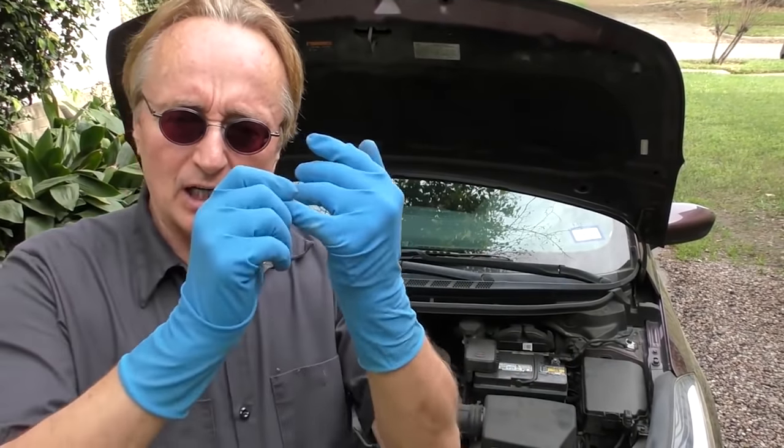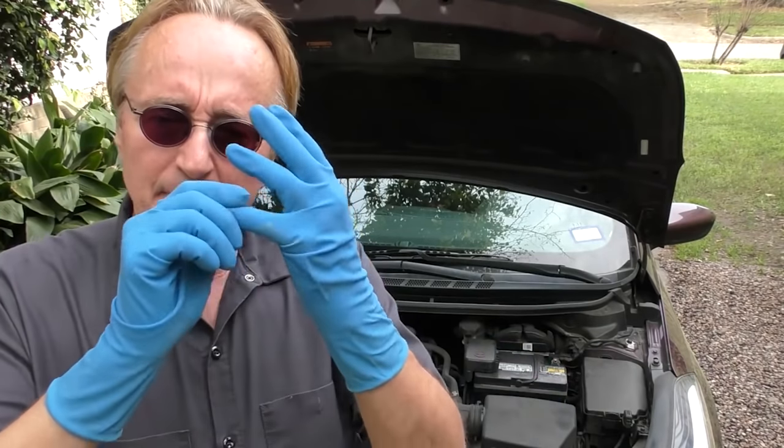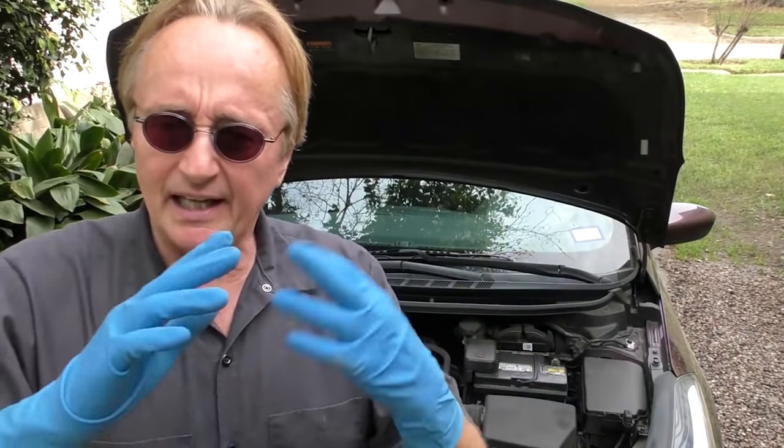Unfortunately these P0 codes are what are called generic codes — lots of things can make an engine misfire. Could be the spark plug, could be the ignition coil, could be the wiring, could be the computer. And don't just think it's the ignition system — a bad fuel injector can make a car misfire too. Even an intake gasket or head gasket on number one can make it misfire.